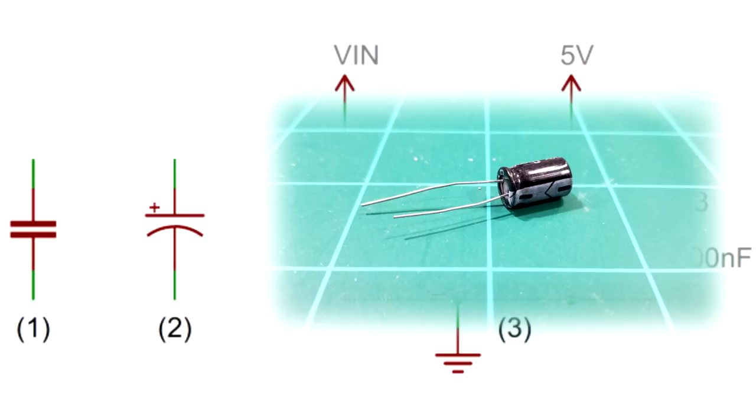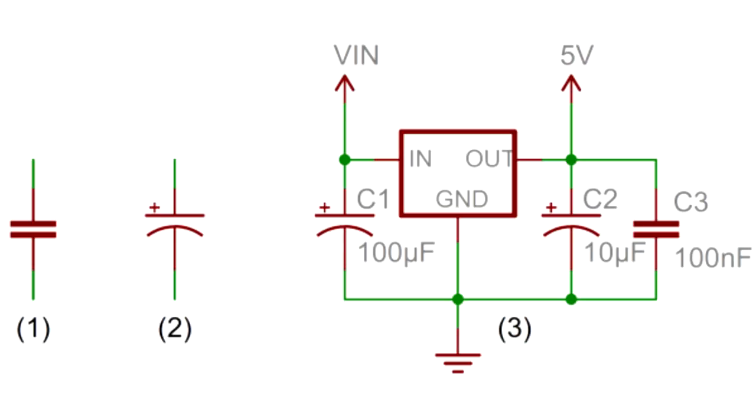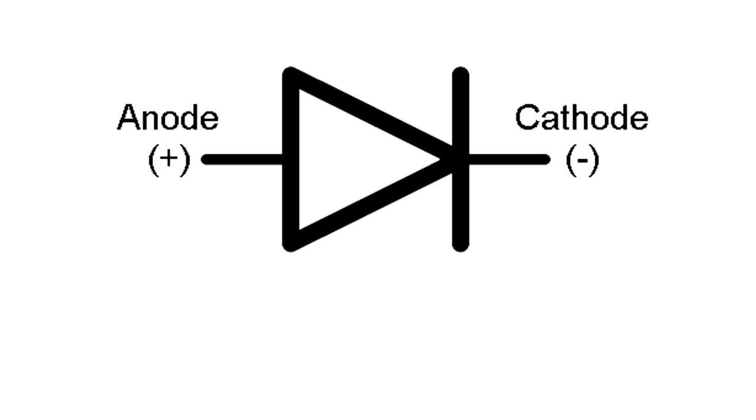The capacitor we'll be working with right away is the electrolytic capacitor, which has a plus sign on it. It stores electricity and can only be hooked up in one direction — if you hook it up in the opposite direction, the capacitor will explode, so you have to be careful.